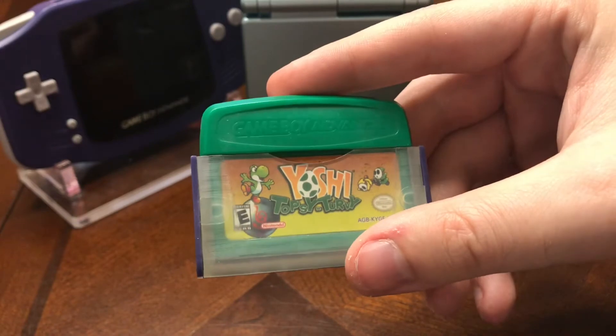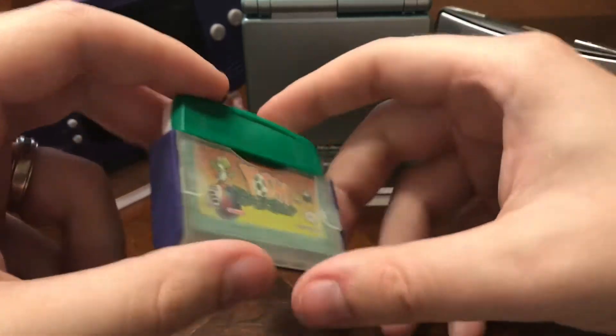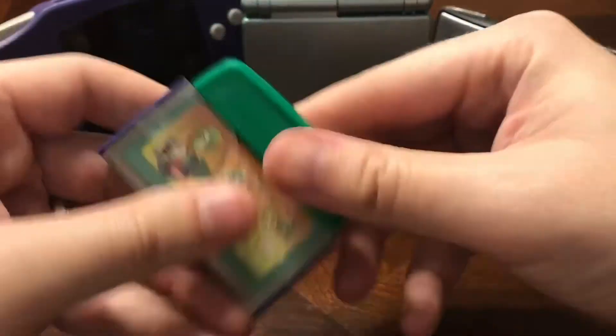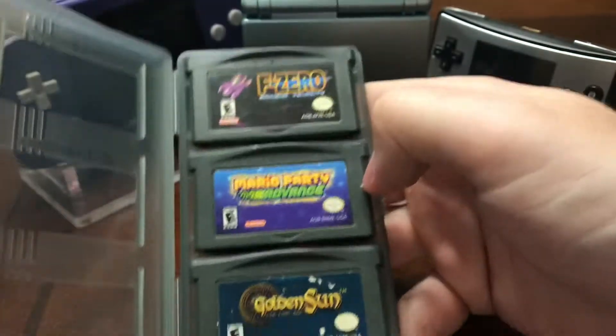Then we have Yoshi Topsy-Turvy — you turn the Game Boy Advance to move Yoshi, kind of like Kirby Tilt 'n' Tumble for the Game Boy. I have this little case for it to keep the dust out, which is pretty cool. So, Yoshi Topsy-Turvy.